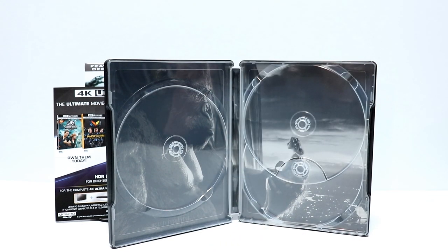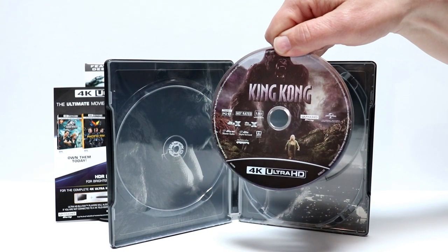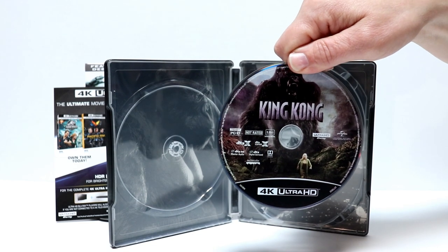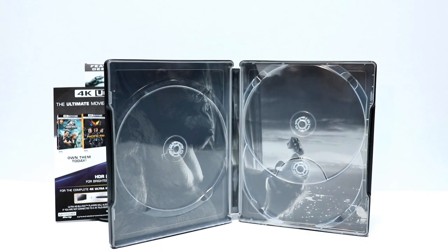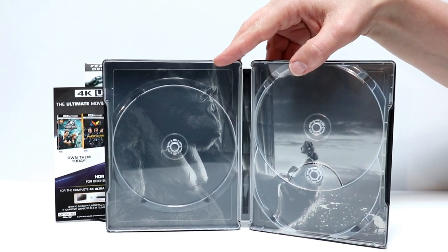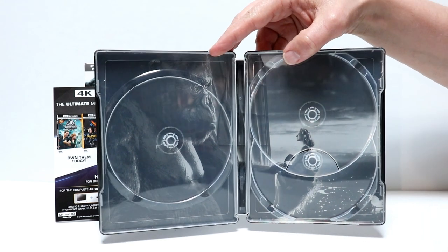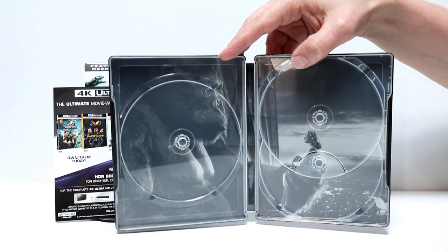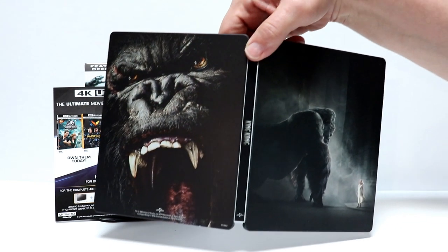And then lastly we have the 4K disc with some disc art. So very happy — I really did enjoy this movie when I saw it in the theaters, and I'm very happy to have the 4K release of this. And also we have some nice inside artwork — a really nice image of Kong on top of the Empire State Building.